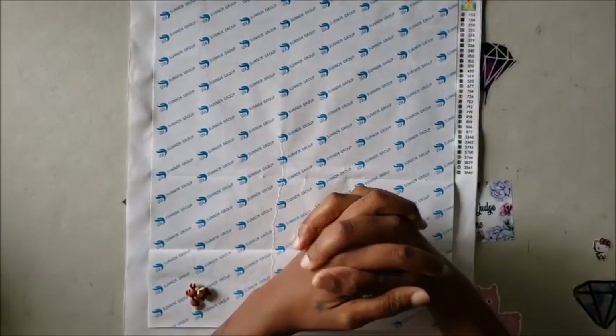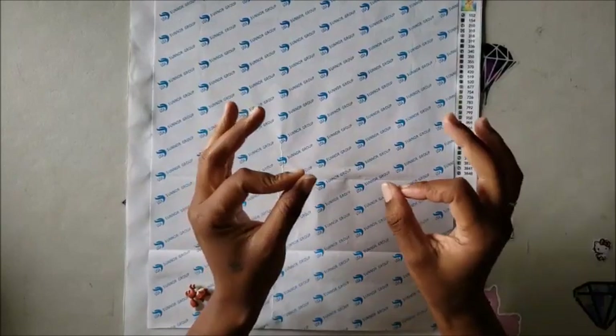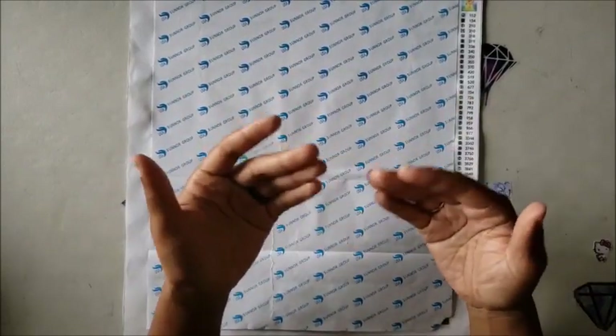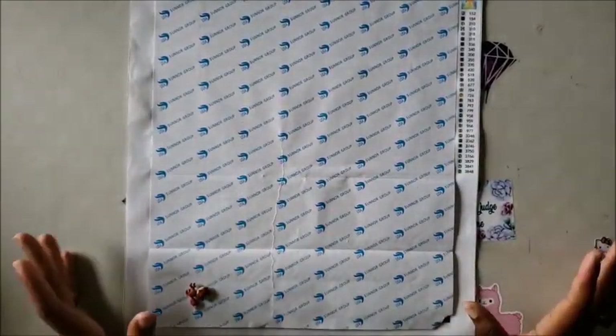Well, hello everyone! Welcome back to the channel — Miss Crochet and Coffee here — and today we are doing a little demonstration. I don't know why I do these things, just bear with me.